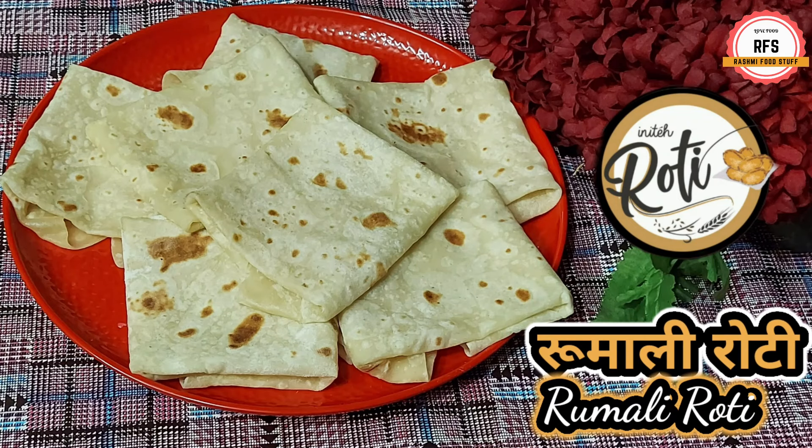Hello friends! We are eating roti and parathas. We are going to go to the restaurant. What do we order? Tandoori roti and rumali roti. How do we make rumali roti at home? Today, I am going to share the recipe of rumali roti.